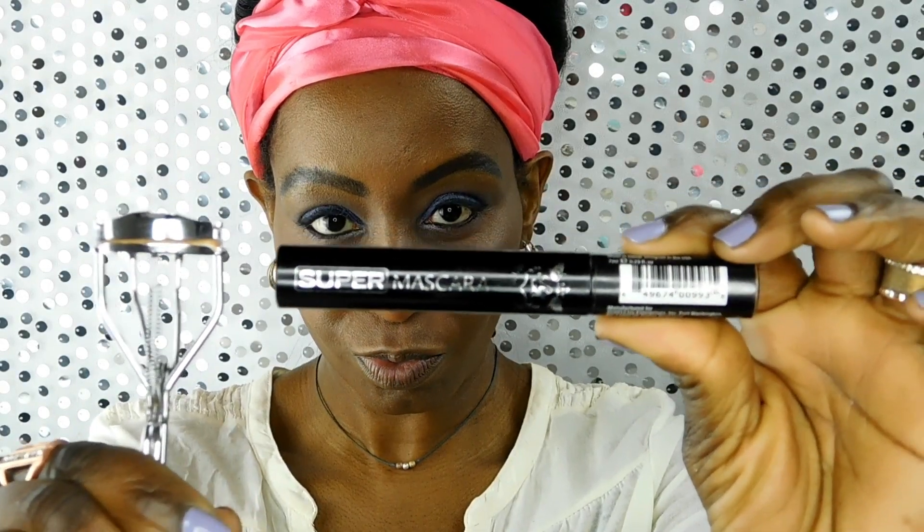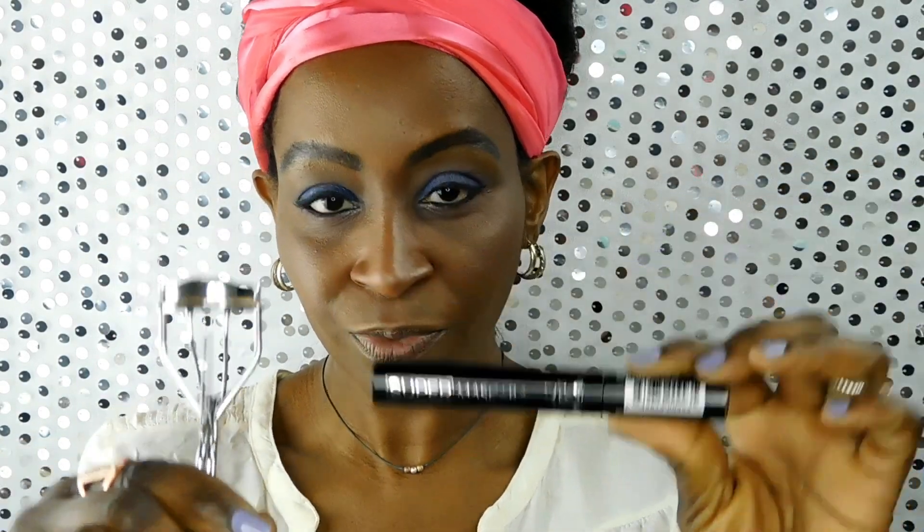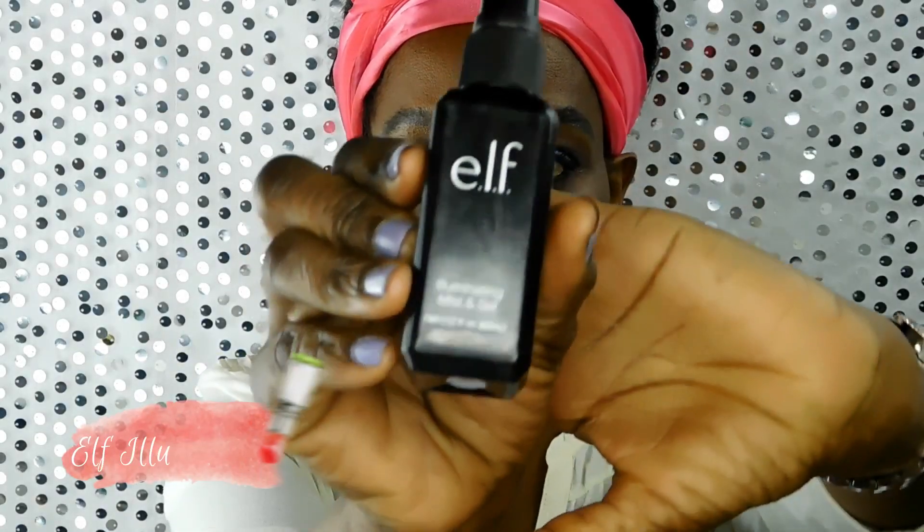Now I'm going to do my lashes. I'm using the Kiss Super Mascara, which is waterproof — I got that from my local beauty supply. I first curl my lashes and usually hold it for about 10 to 12 seconds, then I put at least two to three coats of mascara on.